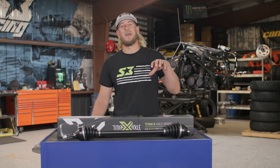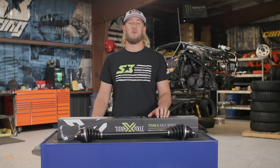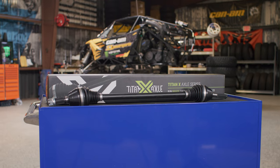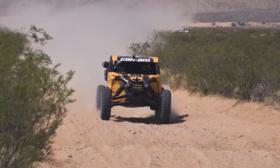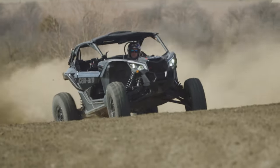What's up everyone? Dustin Jones here and welcome to the S3 Power Sports Shop where today we're going to take a minute to break down our all new Titan X axles. We're stepping it up going bigger, better, and stronger with these all new Titan X axles.